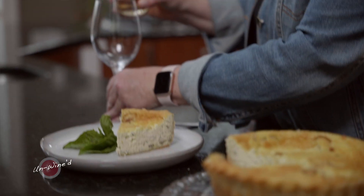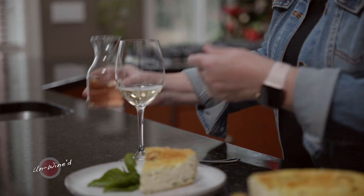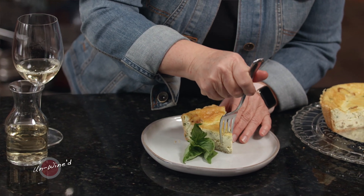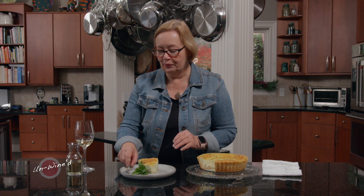This beautiful Sauvignon Blanc is so crisp and highly acidic, so it cuts right through that cheese, through the fat. Beautiful. So good. Just the way I remember.